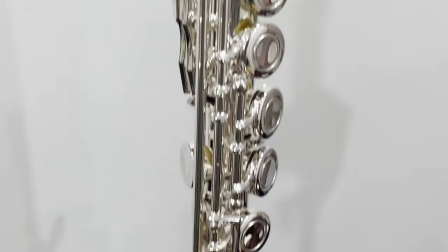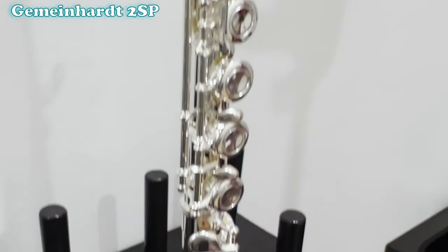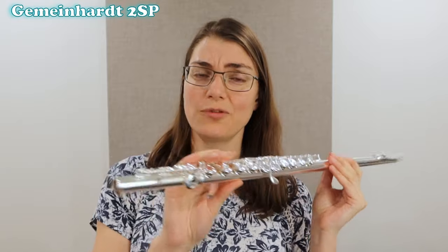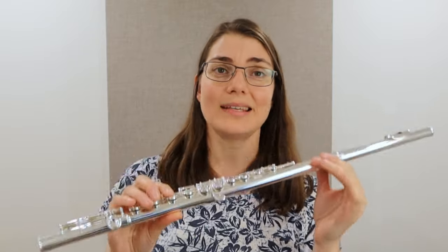The last flute on our list for today is the Gemeinhardt II SP, another really popular beginner flute choice. Like the other flutes, it's C foot, closed hole, nice and light. I love these really nice and light instruments — they're quite delightful to play on. Let's give it a play.